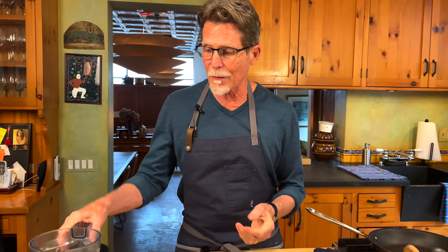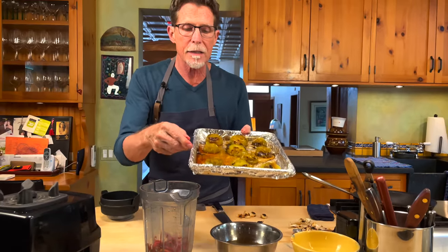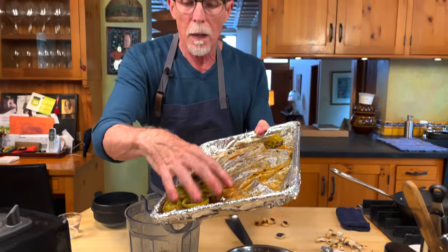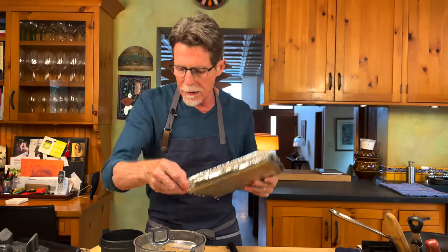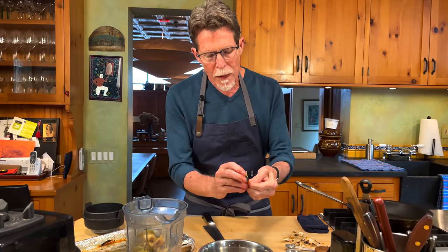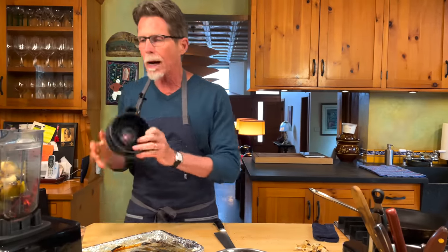Okay, let's make salsa. The first thing going into the blender is the soaked arbol chiles. Second is all of the tomatillos — you can see there's a lot of juice on the baking sheet, and that goes in too because it's jam-packed with a very sweet flavor. The last thing is the roasted garlic — once it's cooled, the papery skin peels off very easily. Everything goes in, top on, and for this salsa we make a smooth puree.